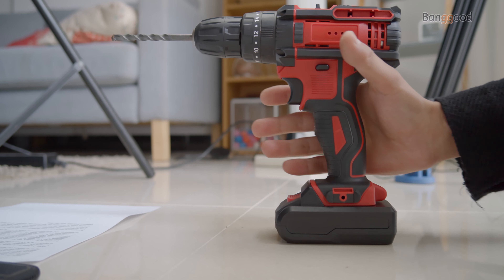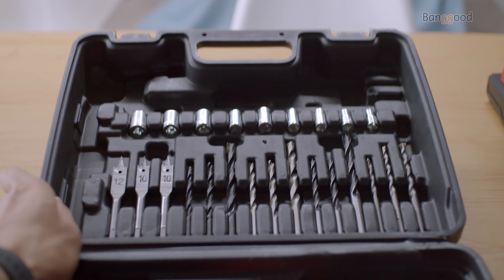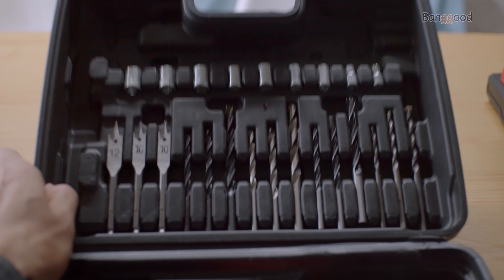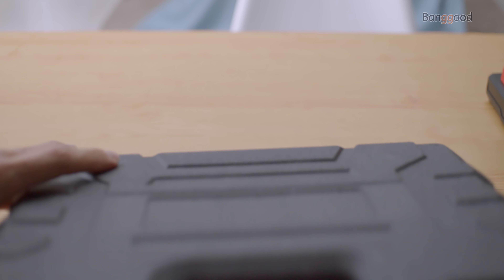If this is not enough, let me tell you what you will get with the package: the screwdriver itself, a carrying case, a reversible bit, two batteries, a charger, a set of spur point drill bits, twist drill bits, masonry drill bits, and hex bits.